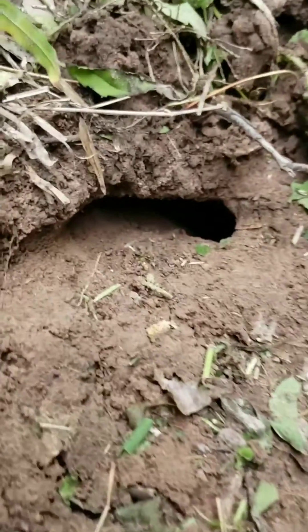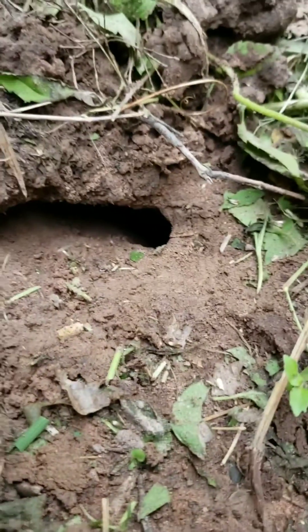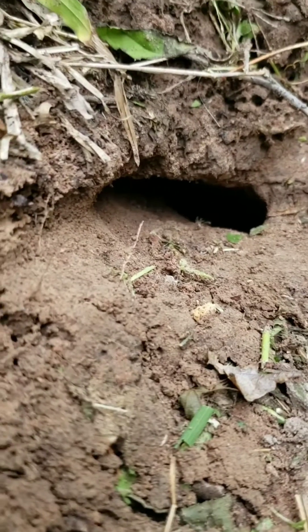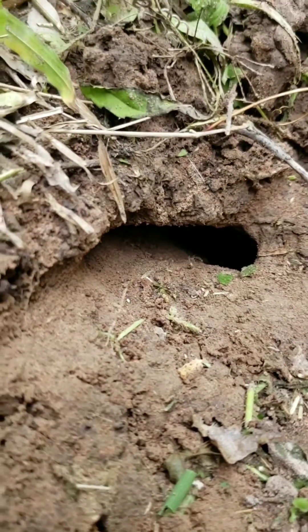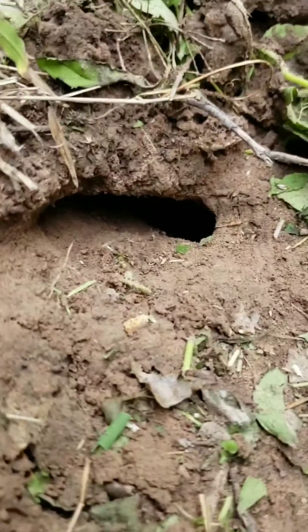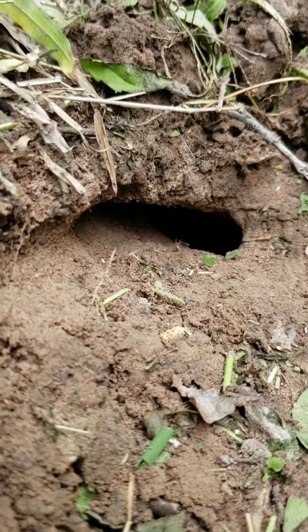You can usually tell the scorpion nests because it's not round, it's oval. And it's contoured to the size of the scorpion. These nests go down pretty deep — they can go down about two to three feet. And they're all spiral shaped.